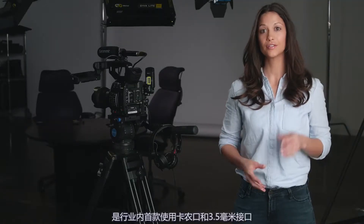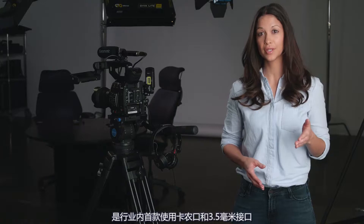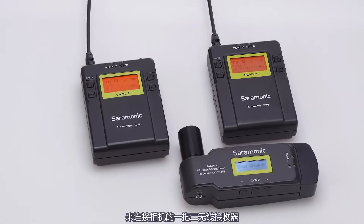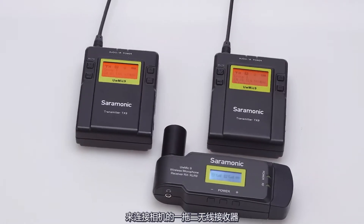The RX XLR9 is the first in the industry that gives you the ability to wirelessly receive up to two transmitters to a single XLR or 3.5mm input on your cameras, while only adding 3.39 ounces in weight.